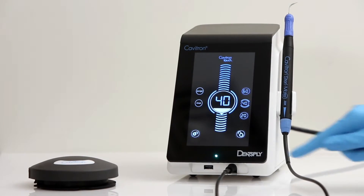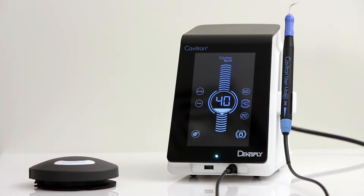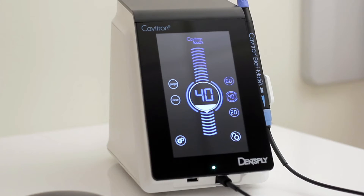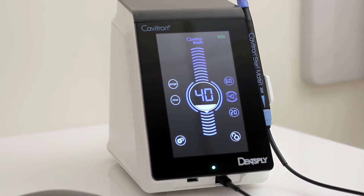The lock icon is pressed and held for 2 seconds to lock the screen, disabling adjustment of any parameter until the icon is pressed and held for 2 seconds. The upper right corner displays the battery level of the foot pedal. All of these features are detailed in the directions for use and additional videos.